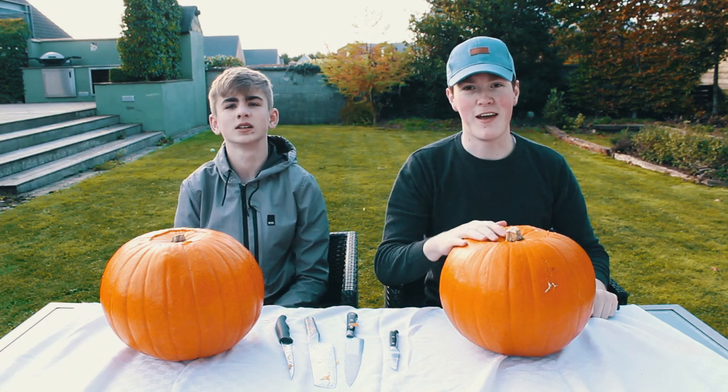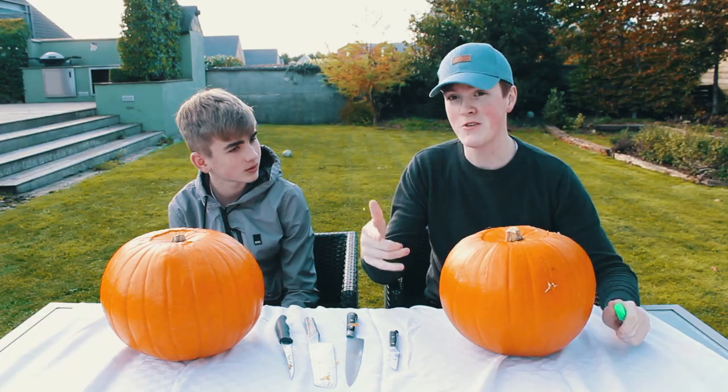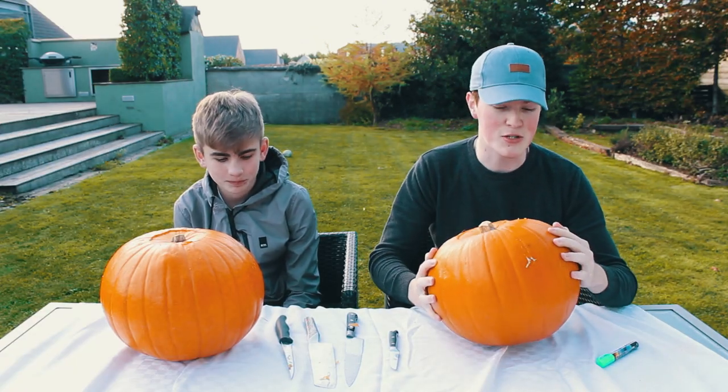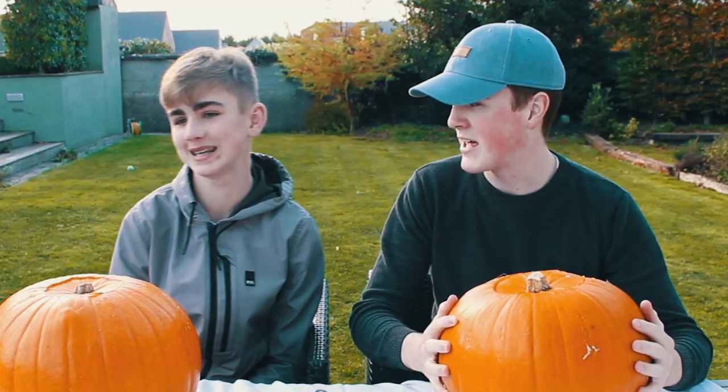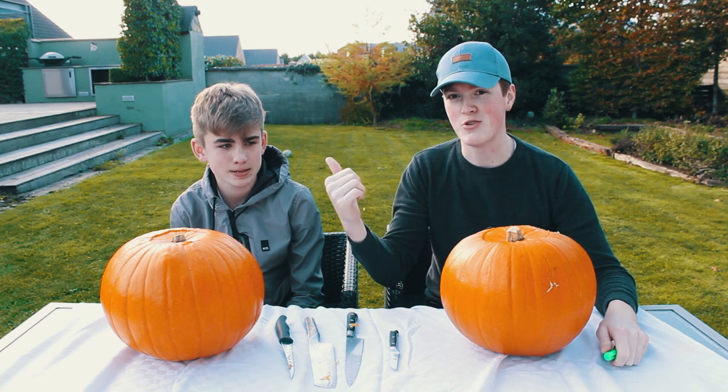Hello guys and welcome back to my channel where today we're back again with Jonah. This video is going out on Halloween so we decided that we're going to do some pumpkin carving. And because it's Halloween, Jonah doesn't know but we have to dress up a bit.